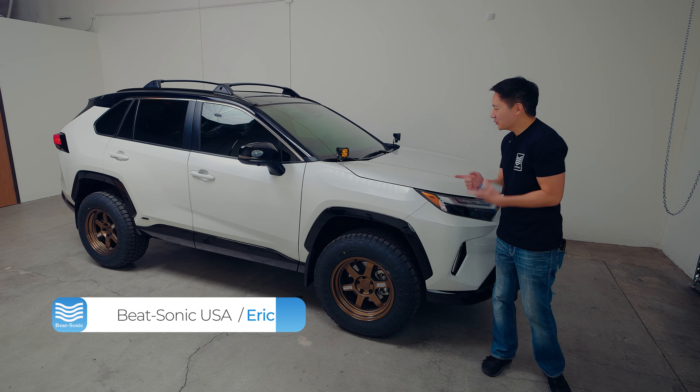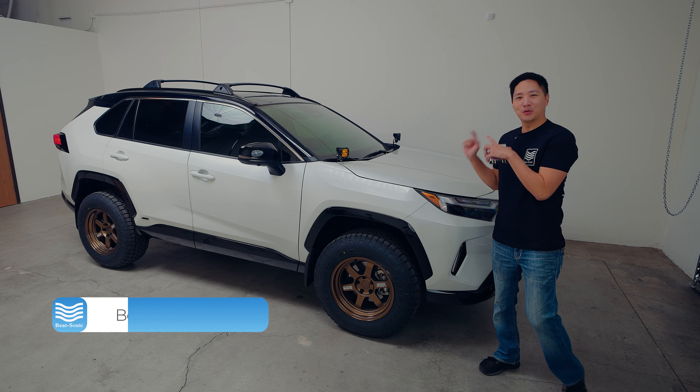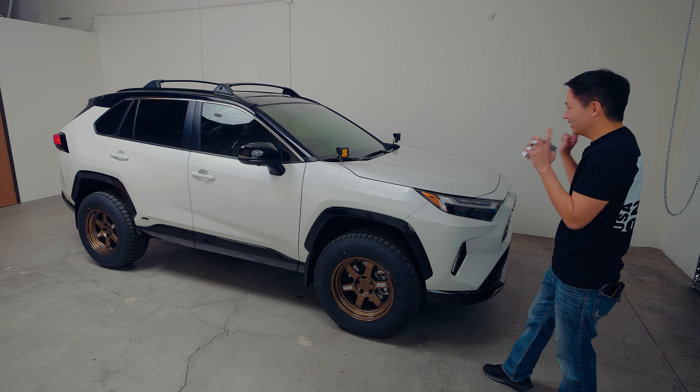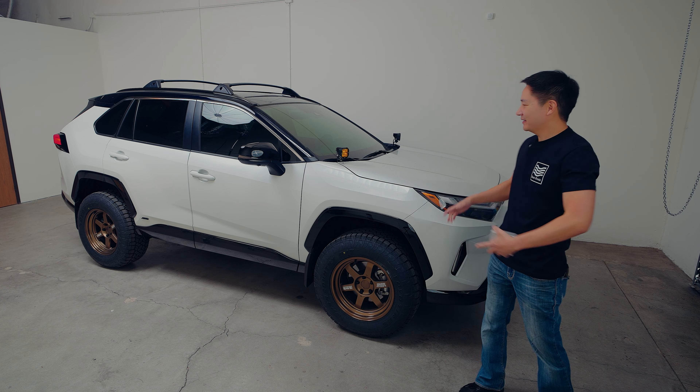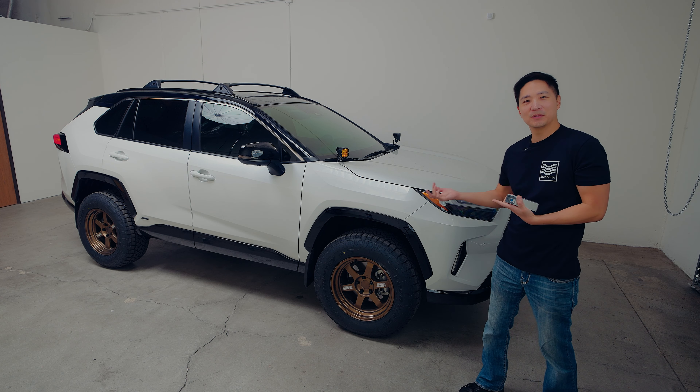What's up guys? Eric from B-Sonic. Today we have here a 2024 RAV4. It is a brand new model — it's a little bit of minor change done from before, but otherwise it looks pretty much the same.